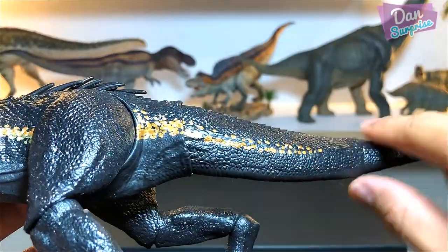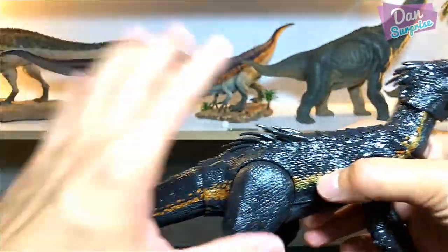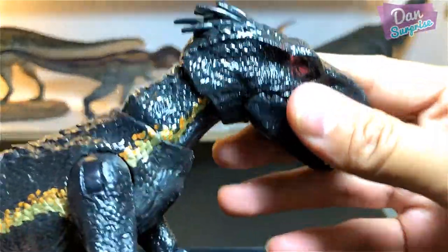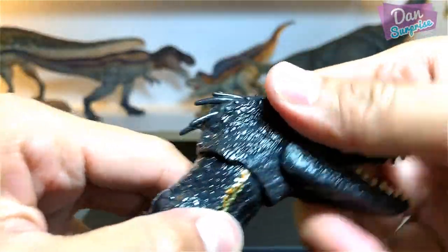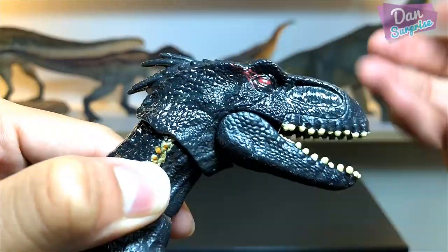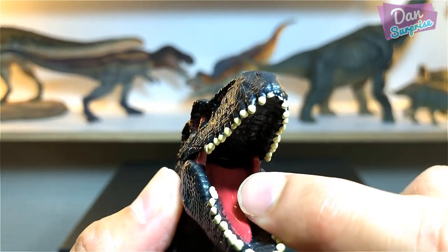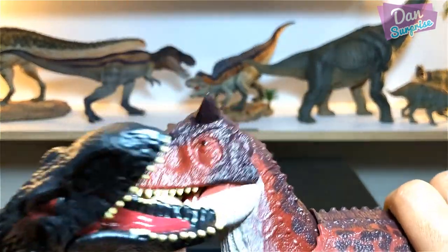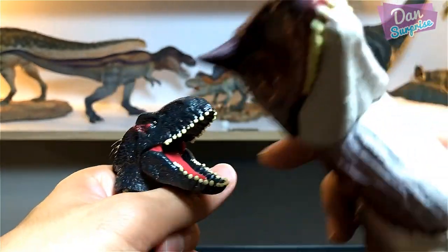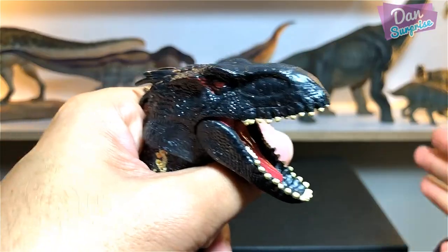Amazing tail with some nice paint work. Flipping it over — a brilliant sculpt, and the tail is slightly flexible. Now a close look at the head sculpt: there are two points of articulation on the neck, some rubbery spikes or thorns or feathers, and the jaw can be opened. The tongue is smooth and rubbery, compared to the Carnotaurus which has a hard plastic tongue — I actually prefer the Carnotaurus tongue.